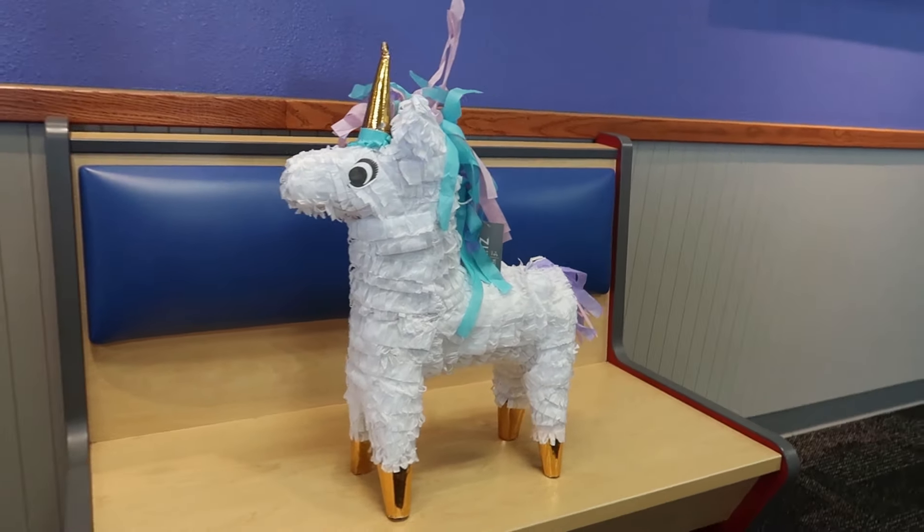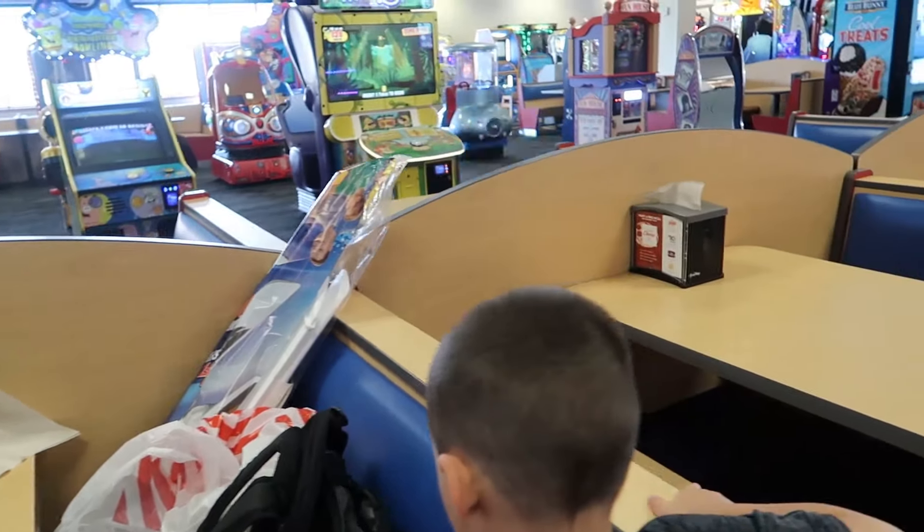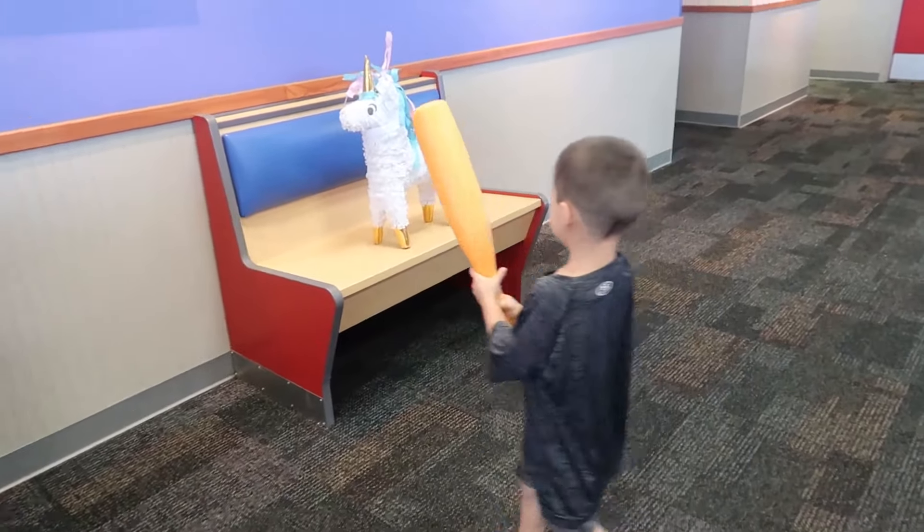No no, it's a pinata - pinata! What do you say? We're gonna get Chucky to hit it - wait a minute!